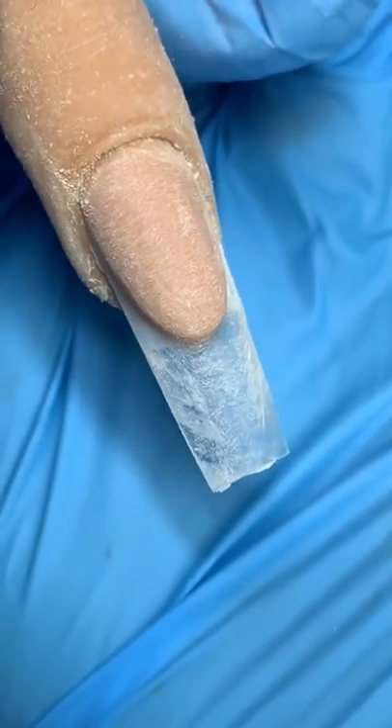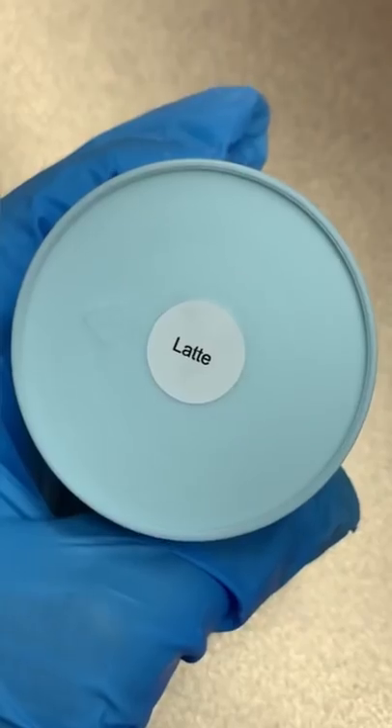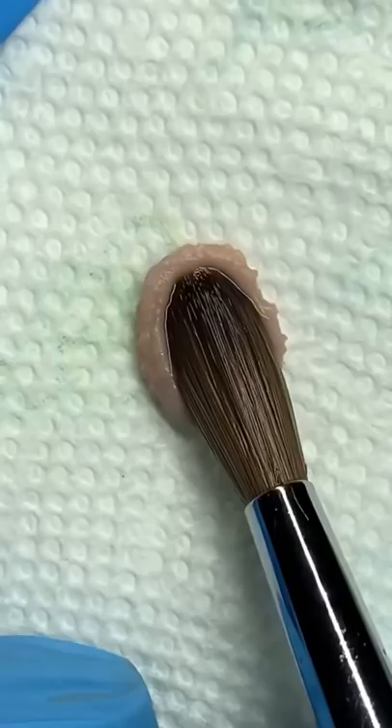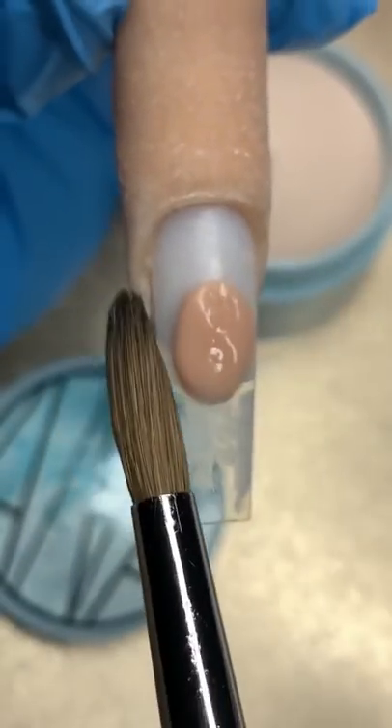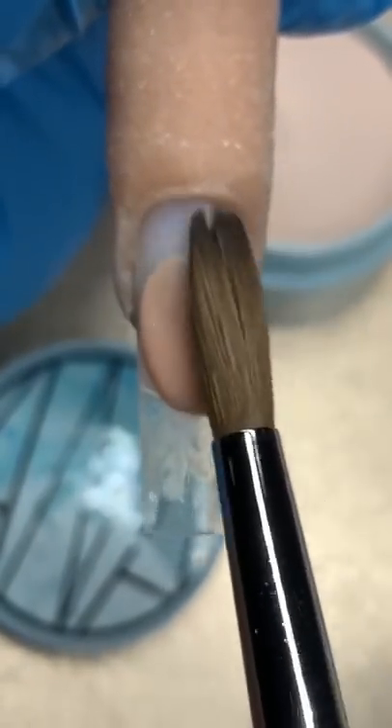Frenchies are a simple design but extremely difficult to achieve. Today I will be showing you how I do my frenchies, and I believe this is the easiest way to do it. I will be using the color Latte for my nude color. Now I'm going to go ahead and place my bead right where I want the smile line to end.